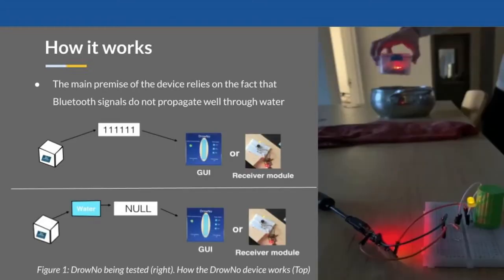How does the Drowno work? It relies on the premise that water stops signals from propagating. As seen in the figure, when the device is in the air, it is constantly sending ones to either the graphic user interface or the receiver module. However, when it is submerged, the signal can't be passed and the graphic user interface slash receiver module reads null and sets off the alarm accordingly.